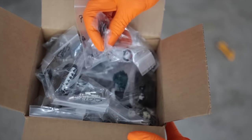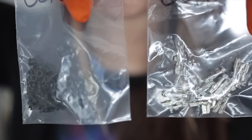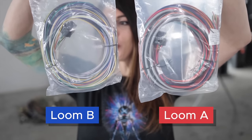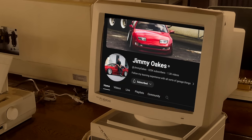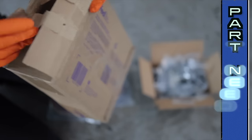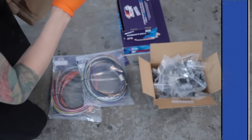All brand new Sumitomo connectors, including all of the pins and little rubber seals that go with them, which will be accompanied by two brand new harnesses to go with the new ECU, which I purchased on Jimmy Oakes' website. He's a fellow automotive YouTuber that just recently became a dad, so shout out to Papa Oakes. Which means I should have everything I need now to wire up this 2UZ into the Celica.